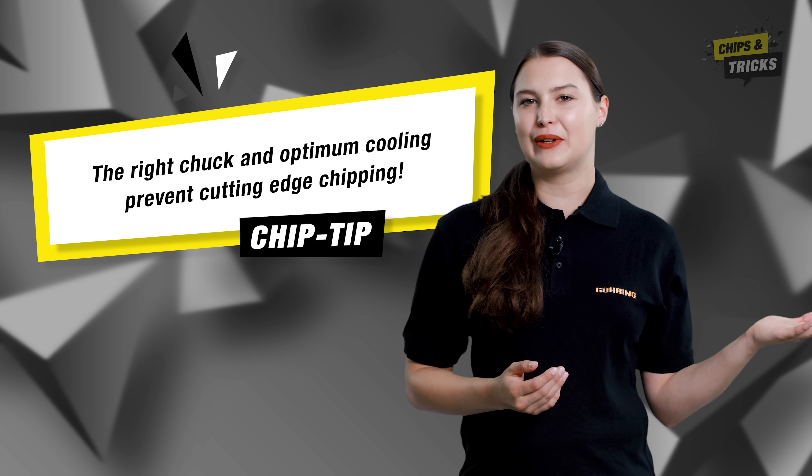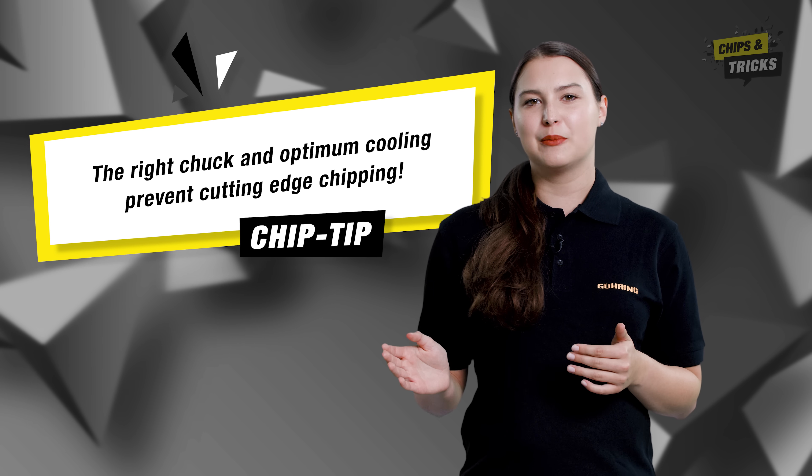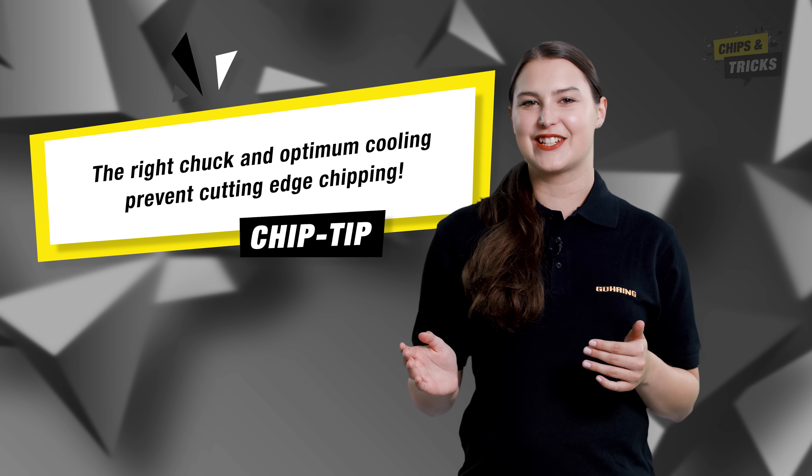Important for a good tool life and safe process — no more annoying edge chipping. My chip tip: to enjoy a good tool life and a safe process, the right clamping chuck and optimum cooling prevent cutting edge chipping.